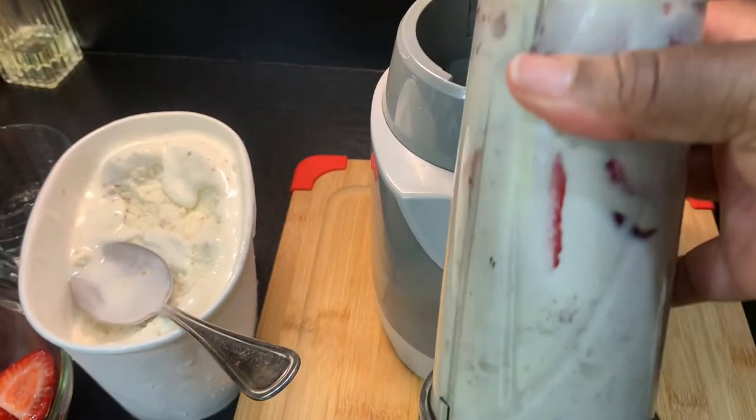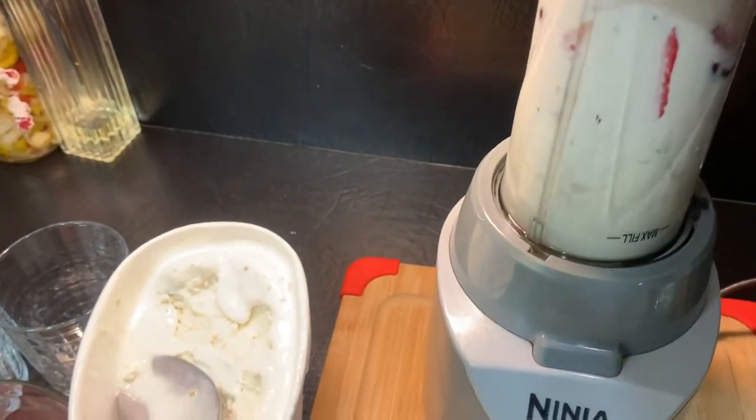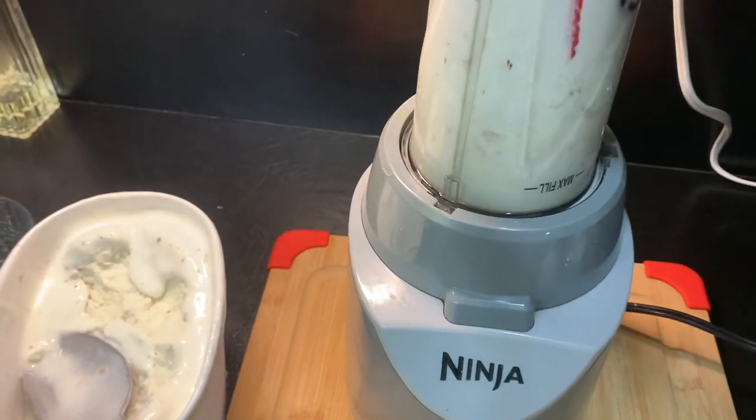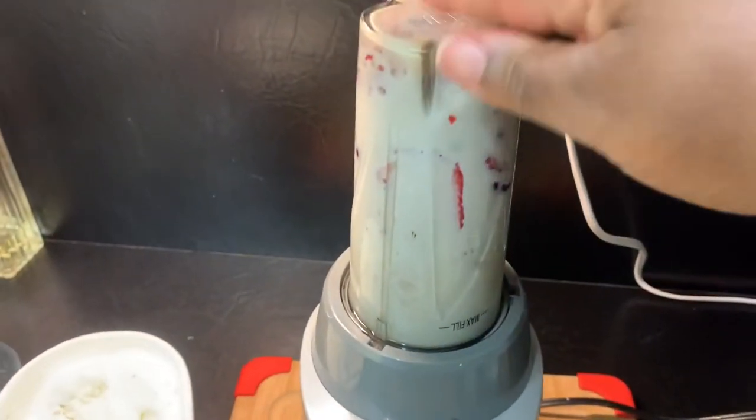Now we're going to go ahead and blend. I need to plug in my blender first. Now let's blend.